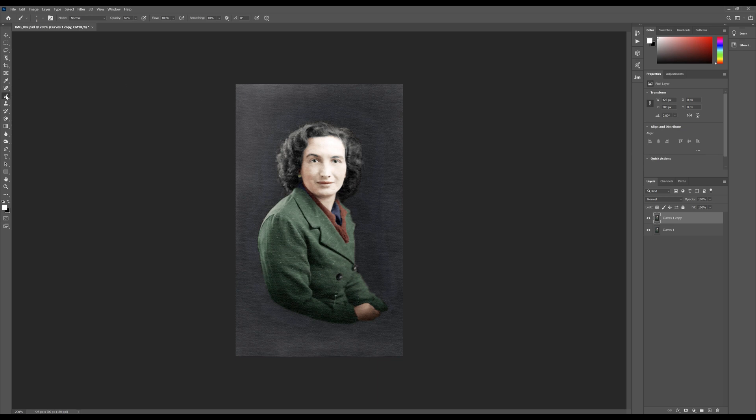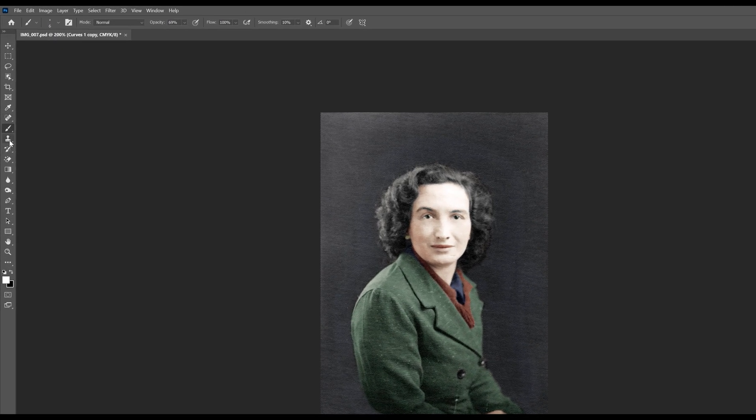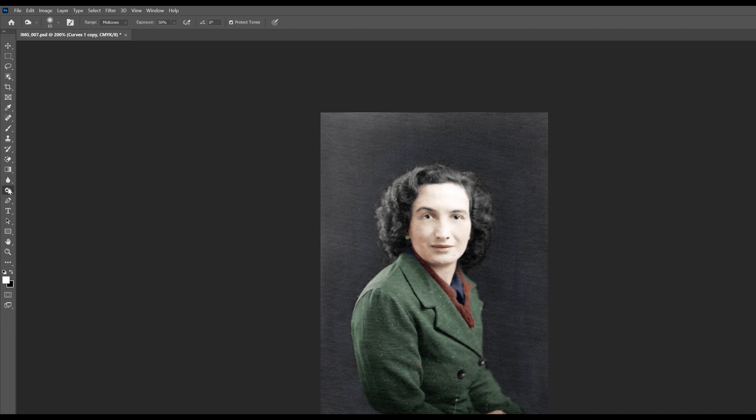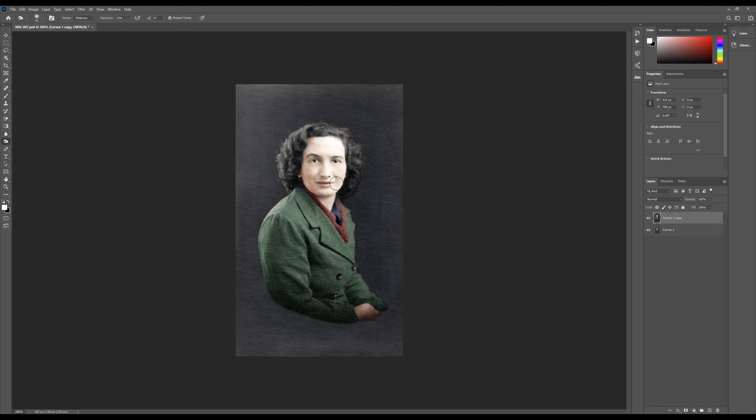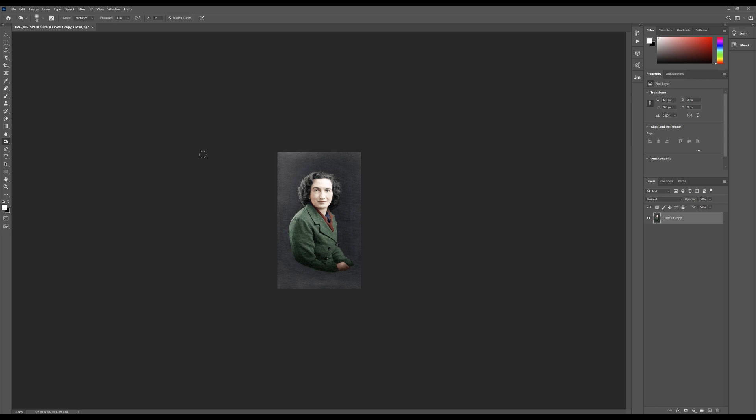For the final retouches, I'm going to duplicate the layer and use the Burn tool - midtones, exposure about 50% - just to darken a little bit of the highlights on the face there, bringing them down a tiny bit. And that's good. I'll merge it again and pretty much we're good to go.